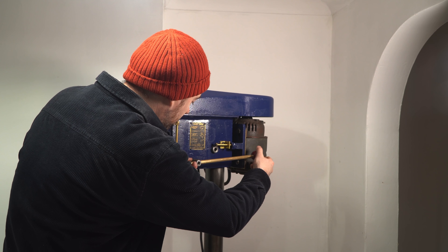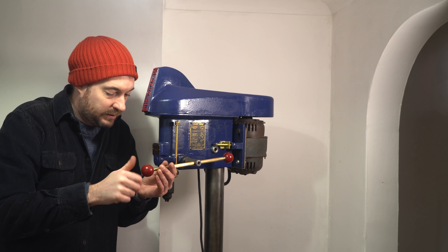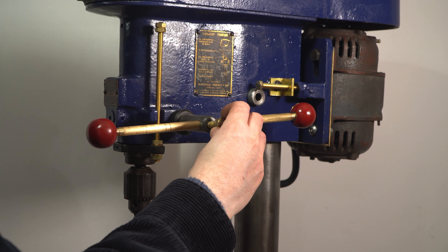The new handle can now be put in place, the knob screwed on the end, and then the nice new brass screw that I ordered has turned up so I can get that put into place.